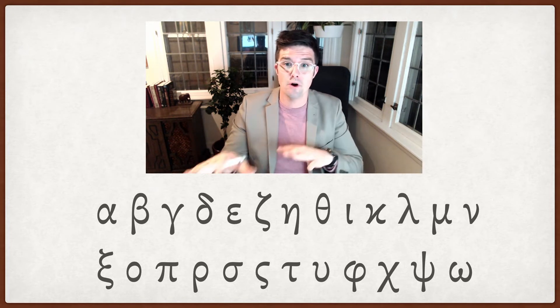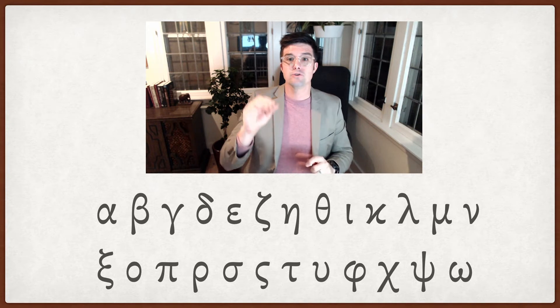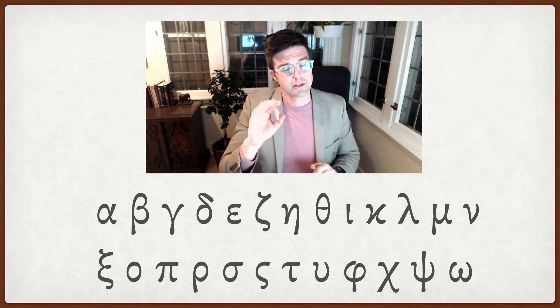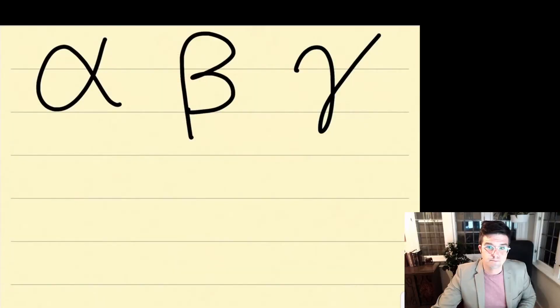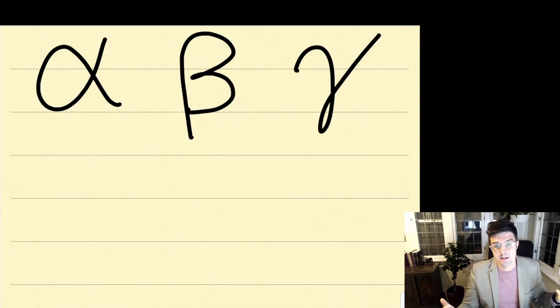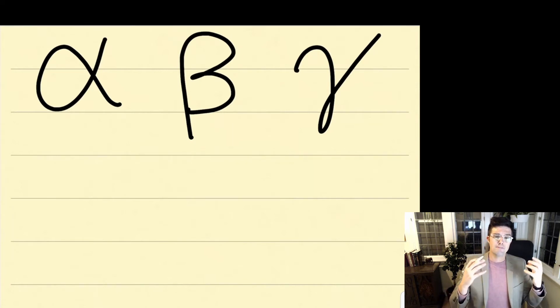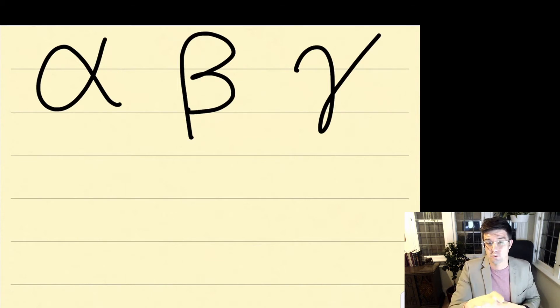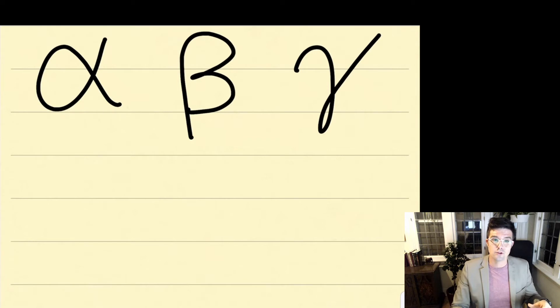I'm going to move over to my iPad screen, and I'm going to show you how to write each of the Greek letters, and then I'm going to ask you to pause the video and write each letter three times, and then we'll move on to writing a couple of different words. I've grouped these by three letters at a time, and I'm going to show you the direction that I write the Greek letters. There are different ways for writing the Greek letters, just as when people handwrite English there are a number of different handwritings. Even if the way that I write these doesn't work for you, you can mimic what you see in the grammar — that's totally fine as well.